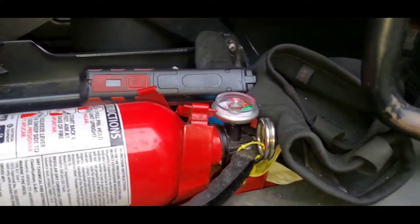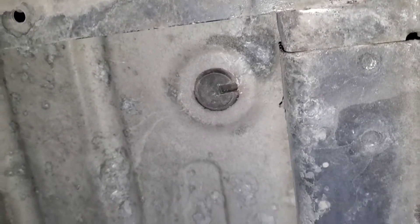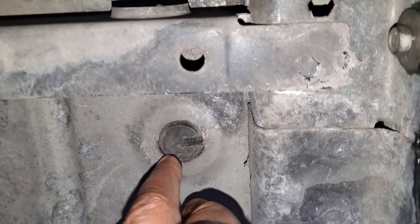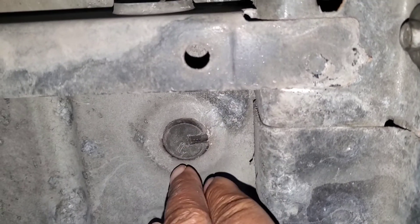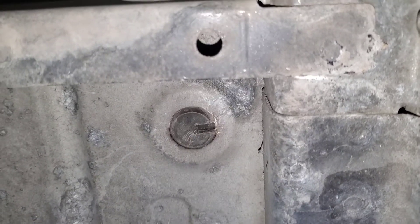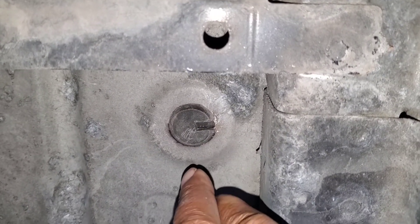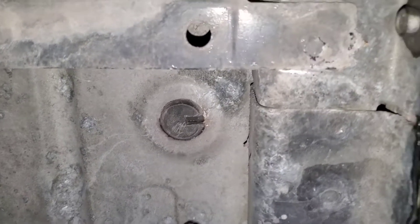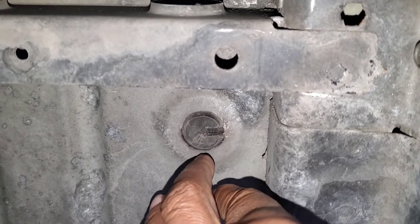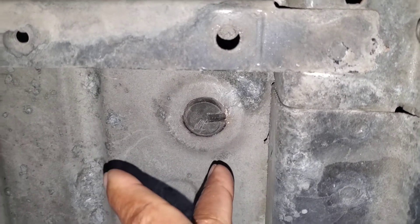All right, so after further looking under the bottom of the cab — if you look right here, there's a plug. They made the truck with a pre-drilled hole and plugged it just in case you want to run some wires up in there. You can remove this plug. I might have to open it up a little bit. I don't want to run two wires in the same hole, so I might drill another hole right here and run the wires up.